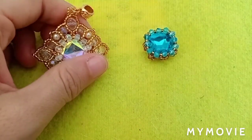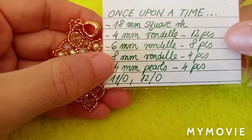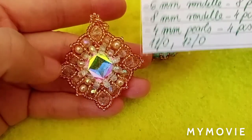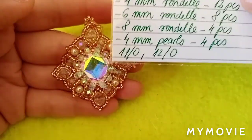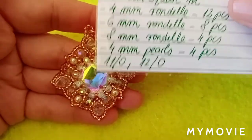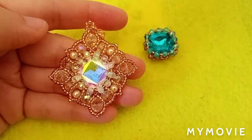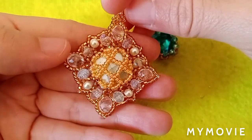For the rest of the pendant materials, we have 6mm rondelles — eight pieces, two on each side. Then we have 8mm rondelles, only four pieces for the corners, and four pieces of 4mm pearls. I was using 11-0 seed beads and 12-0 seed beads. This is how it looks from the front side and from the back side — it looks kind of cool.